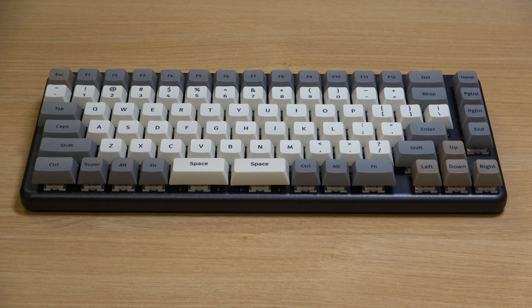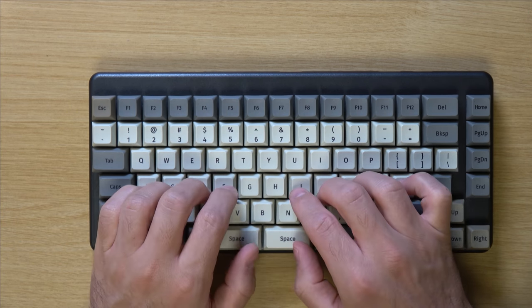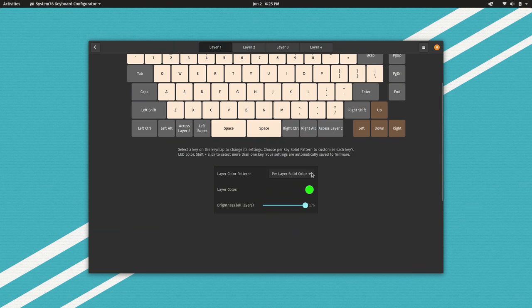The keyboard itself feels a bit heavier than I thought it would — it's a solid block of aluminum, so I guess that makes sense. The switches are available in two different types: Jade and Royal. Jade gives you a clicky experience, while the Royal switches are quieter. For mine, I decided to go with the latter. The keys themselves are satisfying to press, and the keyboard is also backlit. The backlight features RGB, so you can actually customize the colors via the software that System76 provides for this keyboard.